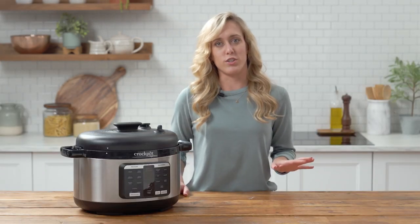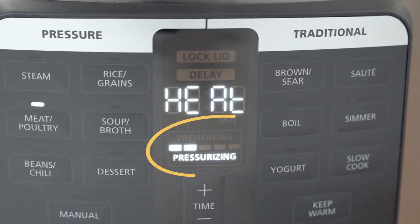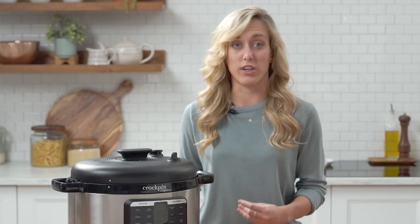Like all pressure cookers, you have to build up pressure and steam before you start cooking your food. What's convenient about this unit is it has a progress bar that lets you track the status of your pressurizing and preheating that's happening before you actually start cooking.